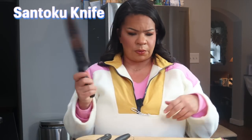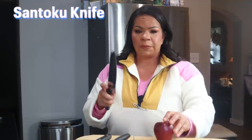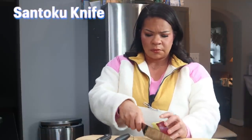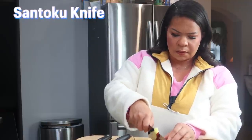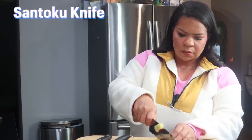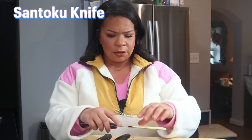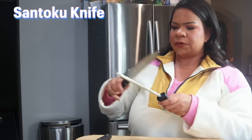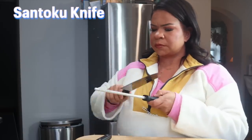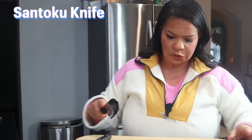This one is the Santoku — or whatever the heck that's called. I don't want to mispronounce stuff, but let's give it a little choppy chop. It definitely has a much more thickness, much more weight to it than the little paring knives. Cut nicely. Let's sharpen it now. I don't know if that did anything, but we will try it.